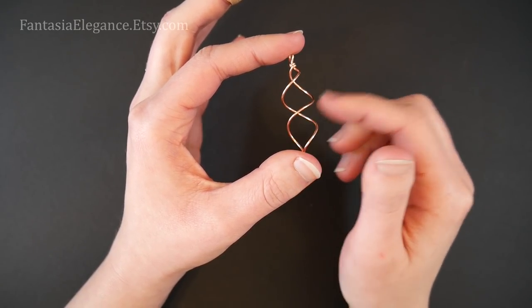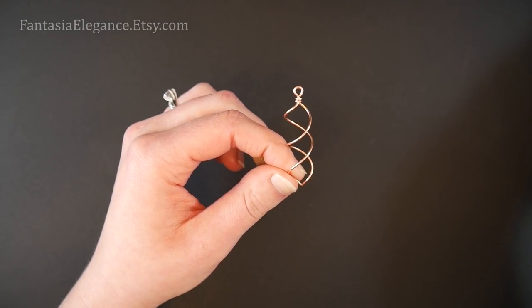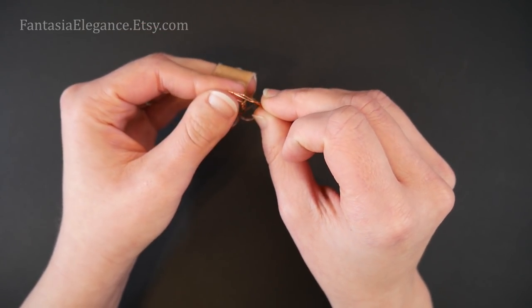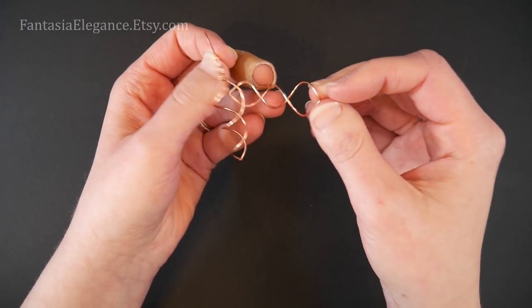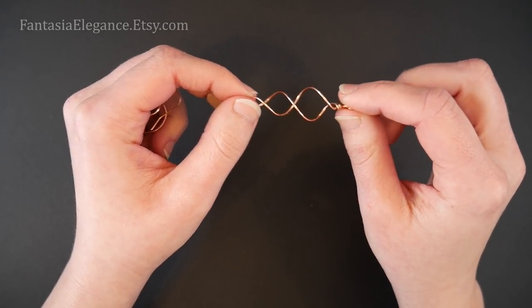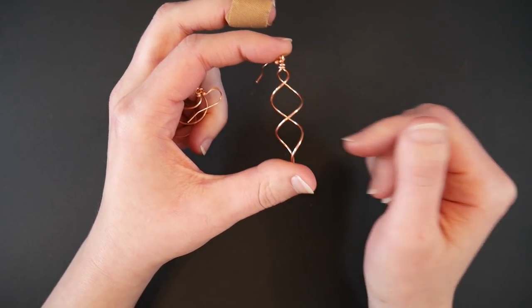That is all there is to it. To make a pair of earrings you'd want to create another spiral exactly the same way, then add your favorite ear wire through the top of that little loop. If you're curious, I have several different tutorials on my channel for different styles of ear wires — my favorites are French hooks and I have a couple of different styles of those tutorials on how to make them yourself. I really hope you enjoyed this tutorial and found it helpful. If you did, please give me a thumbs up and subscribe, and click the notification bell so YouTube notifies you whenever I post a new video. Thank you so much for watching — I'll catch you in the next video, happy crafting!